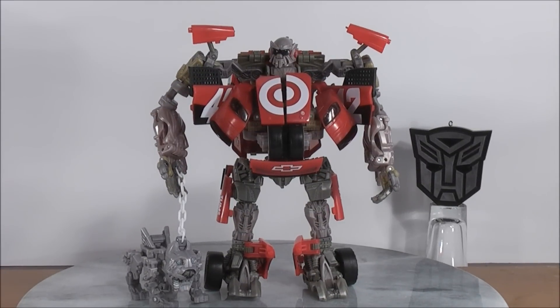Hey guys, MikeMouse74 here with a quick update on Transformers Dark of the Moon Human Alliance Ledfoot.